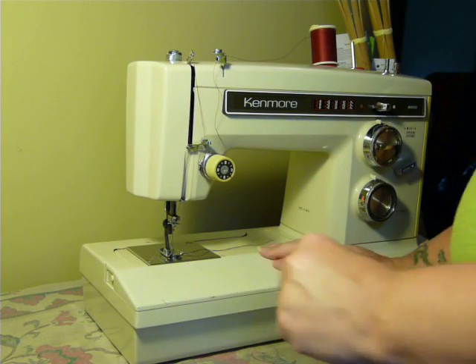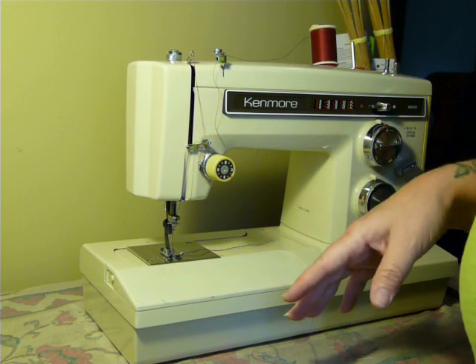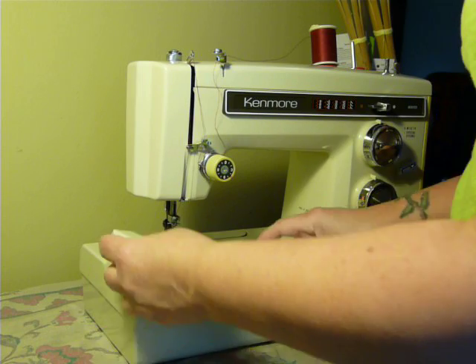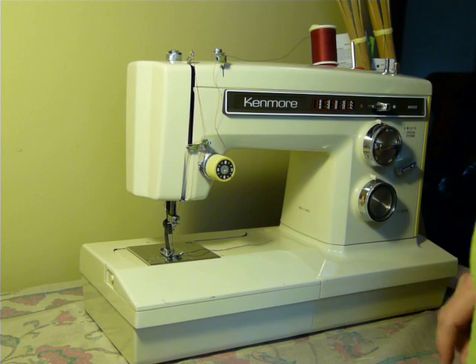Now this machine also has a buttonholer attachment, I believe. I don't have it to include, but the buttonholer attachment has a plate that replaces this one, and it'll have a silver plate with a gear on it, and it has an external buttonholer attachment.